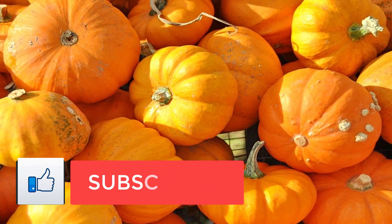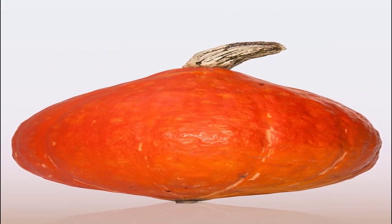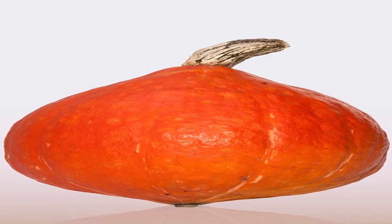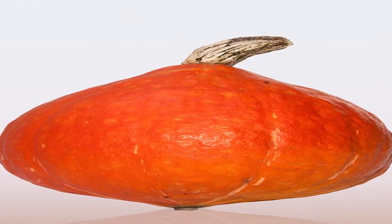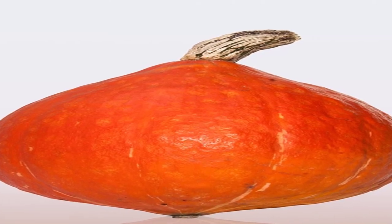Step 1: Heat oven to 425 degrees Fahrenheit. Step 2: Toss squash with oil in a large bowl. Combine cumin, allspice, coriander, salt, and pepper in a small bowl. Sprinkle squash with spices and toss well to evenly coat.